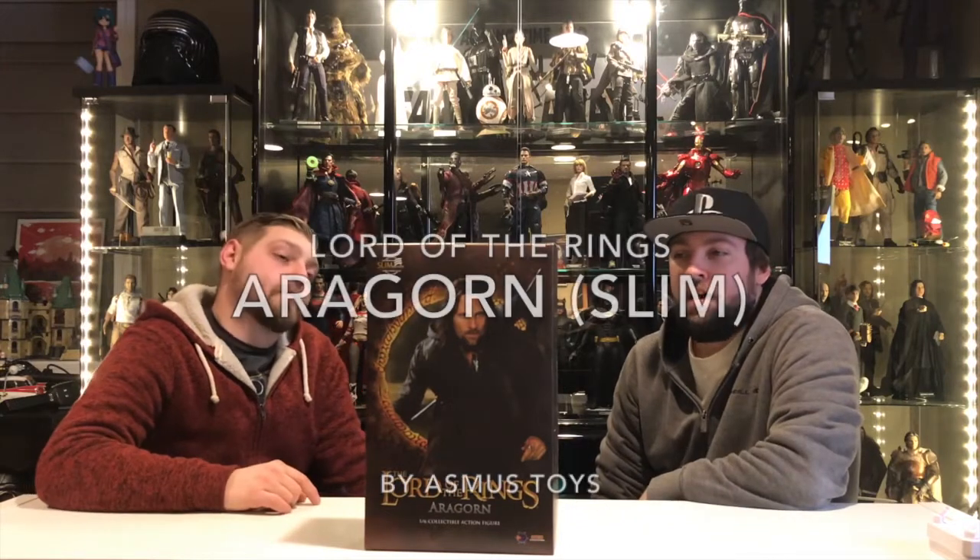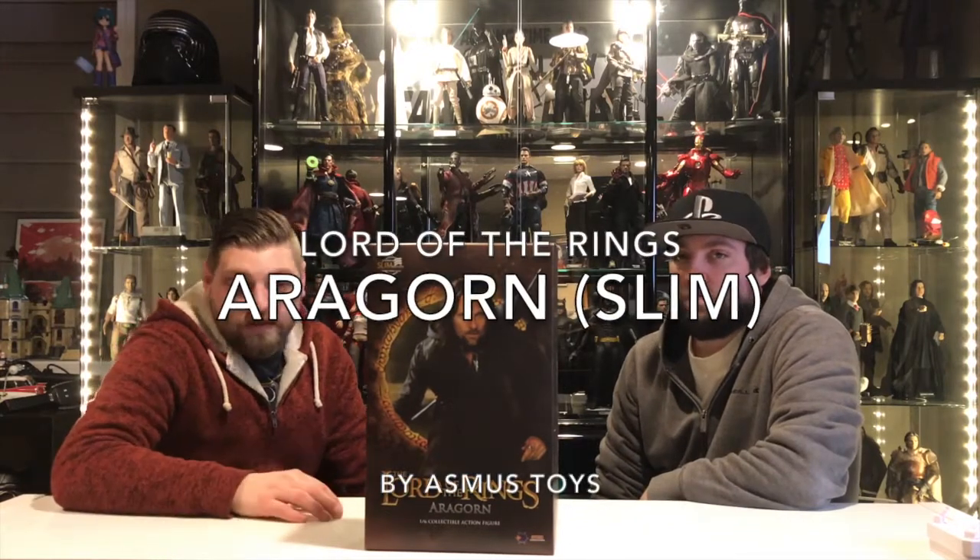I got nothing special — reviewing toys. Today we're going to be reviewing Asmus Toys 1/6 scale Aragorn from the Lord of the Rings trilogy.